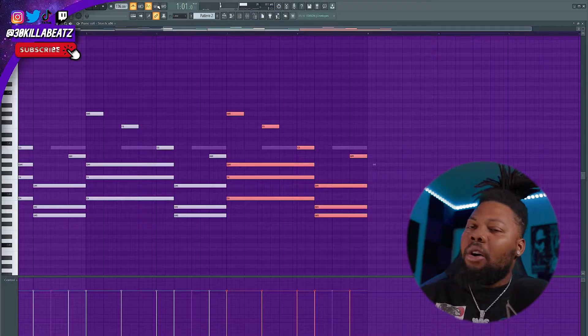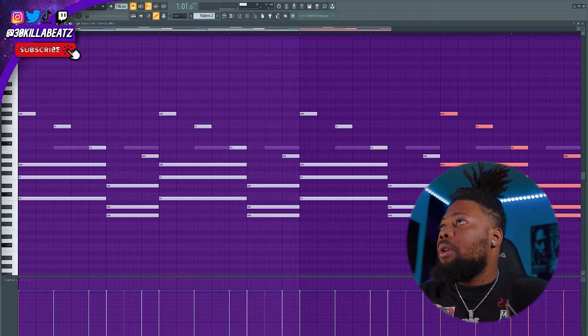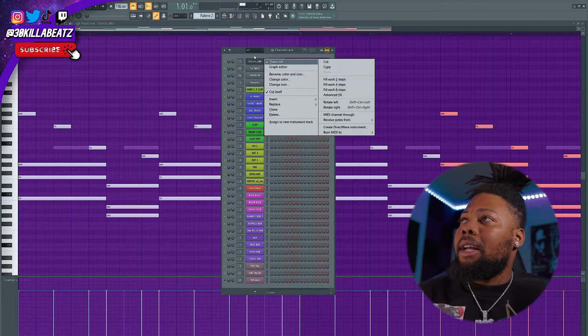I think that's a good piano pattern right there, so I'm going to go with that for sure. I like this piano, so I'm going to go ahead and change it up — maybe actually use Omnisphere or something like that.